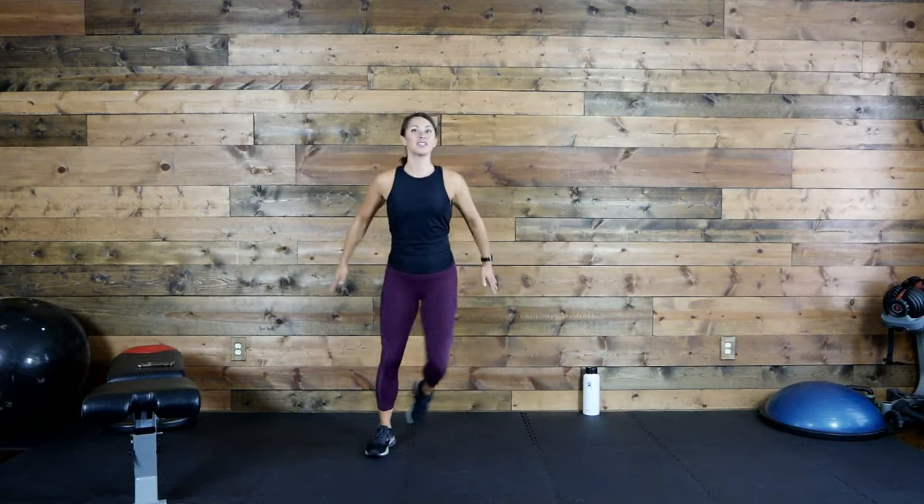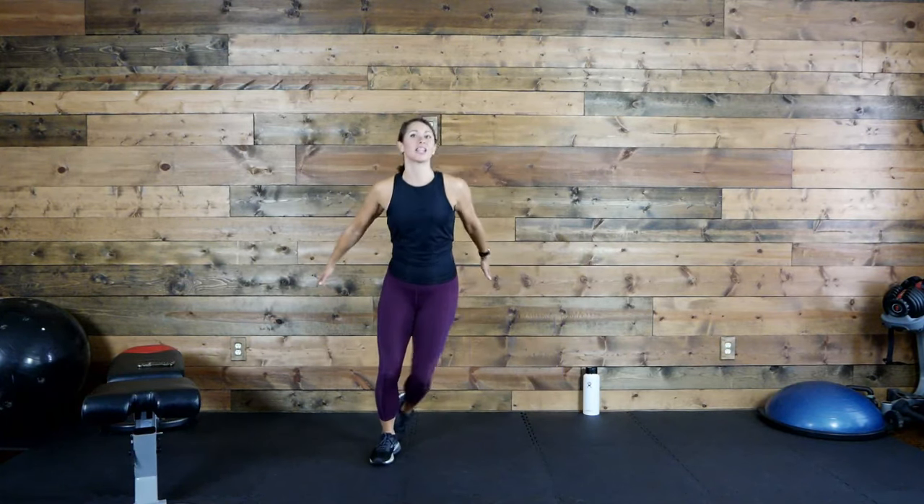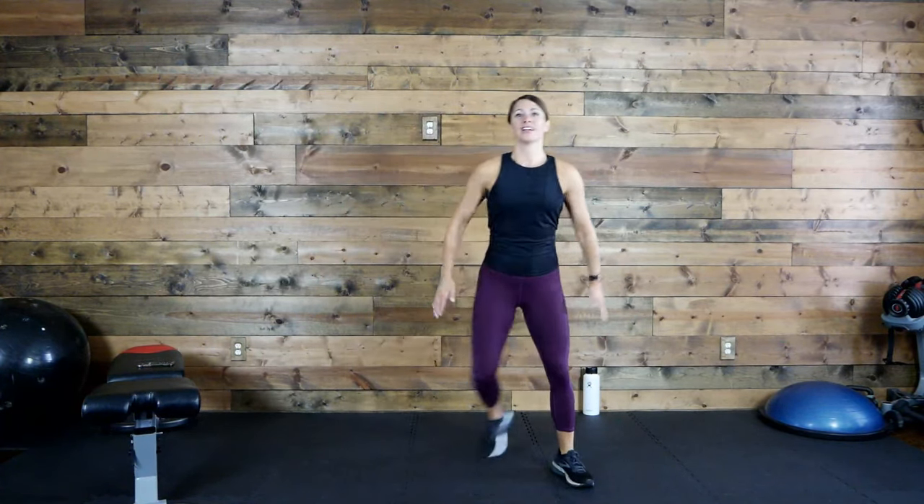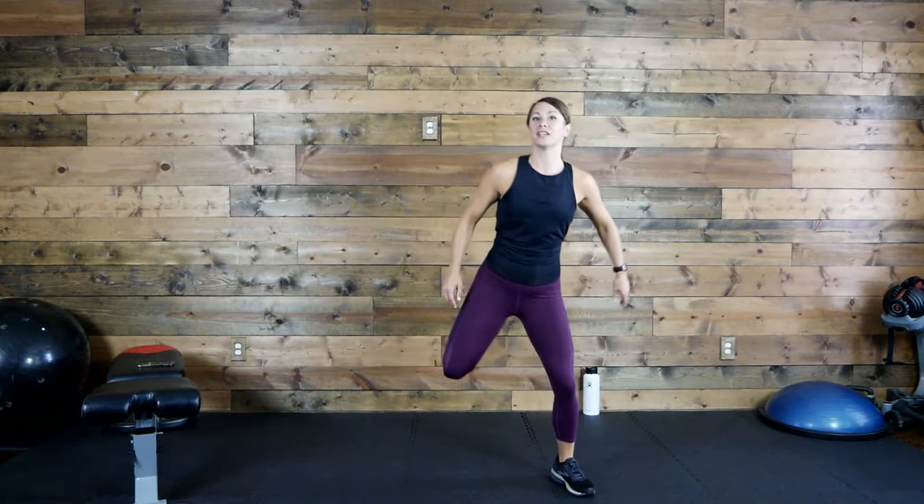We're going to start with a warm up together. Just step side to side, move your arms and just step. Let's get everything awake and warm and loosened up. Bring those heels up, stretch out those knees, loosen up those knee joints, stretch out those quads.